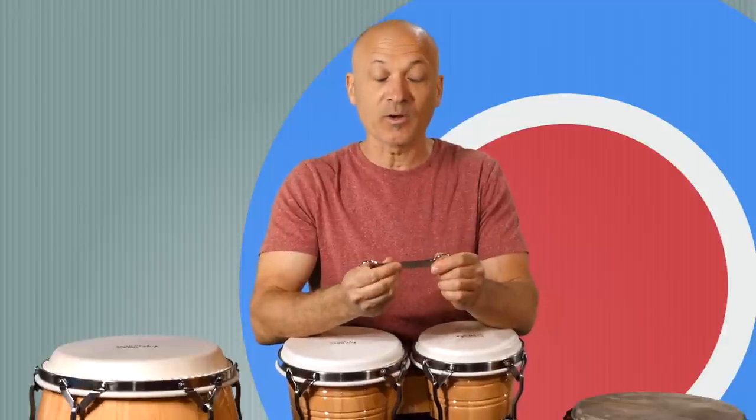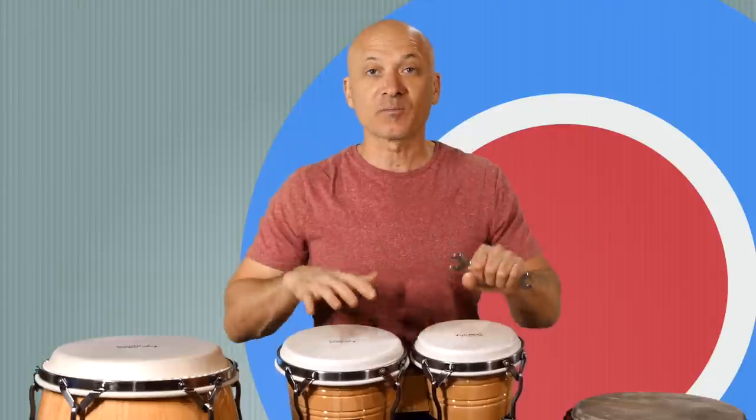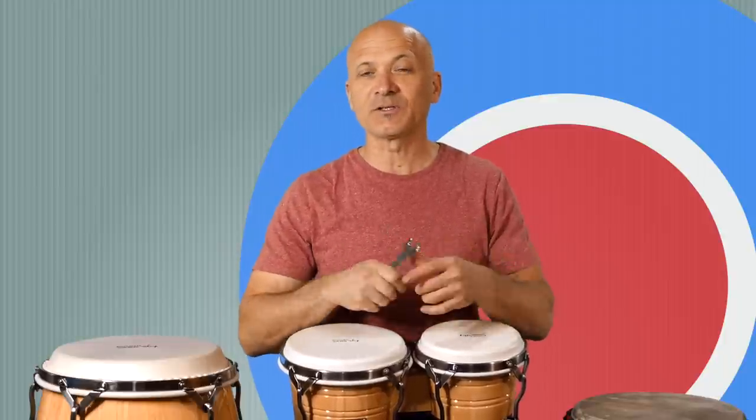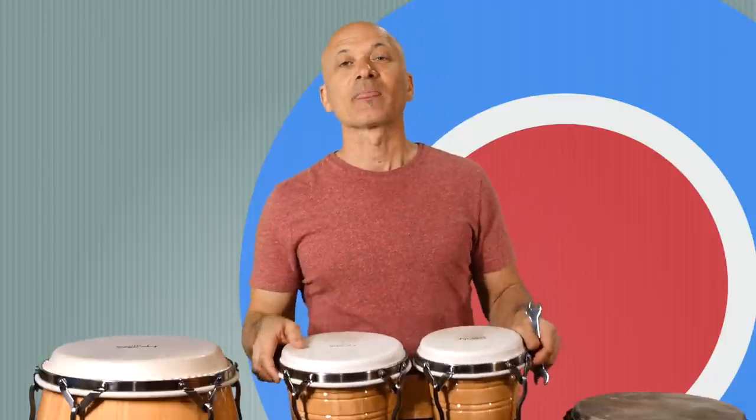Use your box wrench to tune and detune your drums. The wrench that came with these bongos is a 13 and 14 — the 13 millimeter is for the bongos, the 14 millimeter is for the congas. Some congas use 13 millimeter as well, or half inch. 13 millimeter and half inch are about the same, so a half-inch wrench should work on most mass-produced congas and bongos.